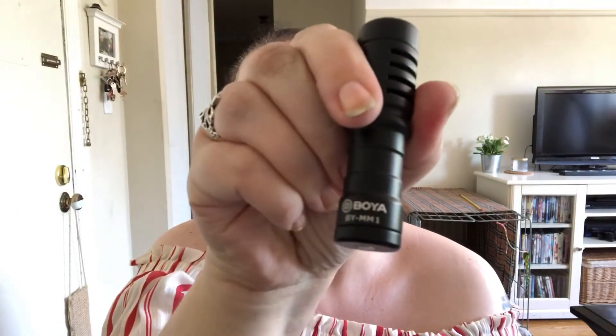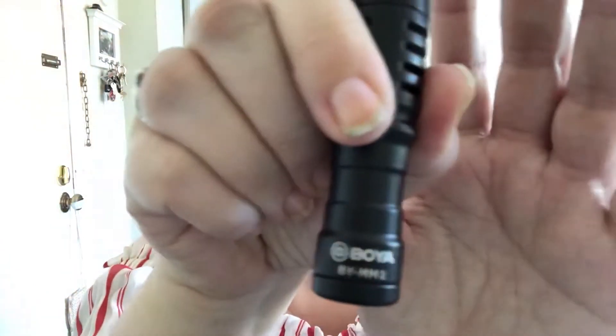Inside there's some sort of warranty card. I probably won't need that because I'm not paying for shipping to send it back to China if it breaks — if it breaks I'll just buy a new one. But here's the microphone. It's got a nice weight to it, the shield just pops off, and there's the actual microphone right there. And there's the plug for it.